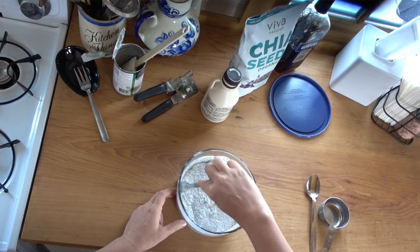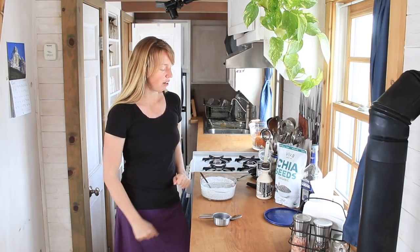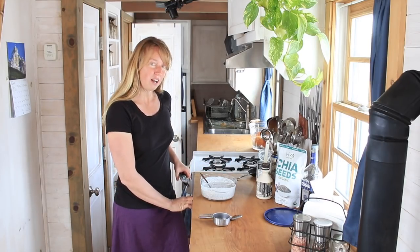My one friend made a delicious lemon curd to put on top. I've tried that a few times and it is very tasty as well. Maybe I should do some more of that because it uses a lot of eggs, and right now we've got a lot of eggs.